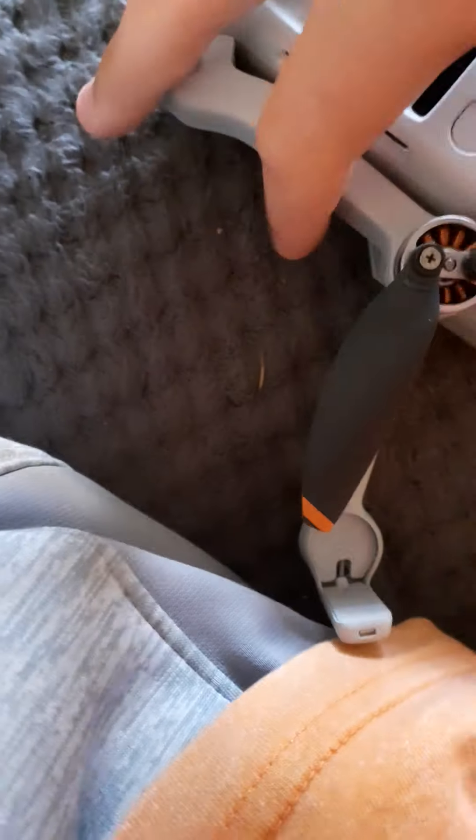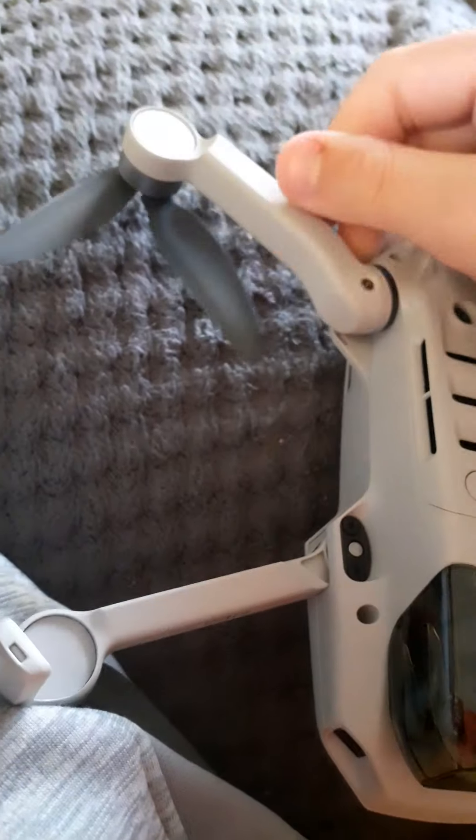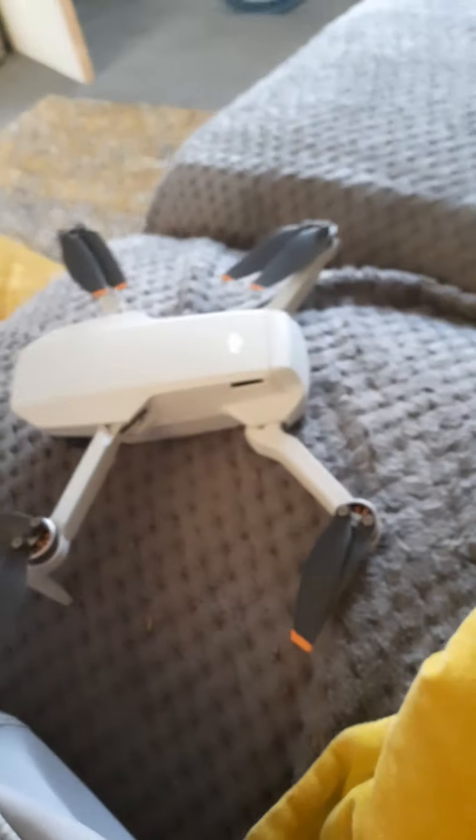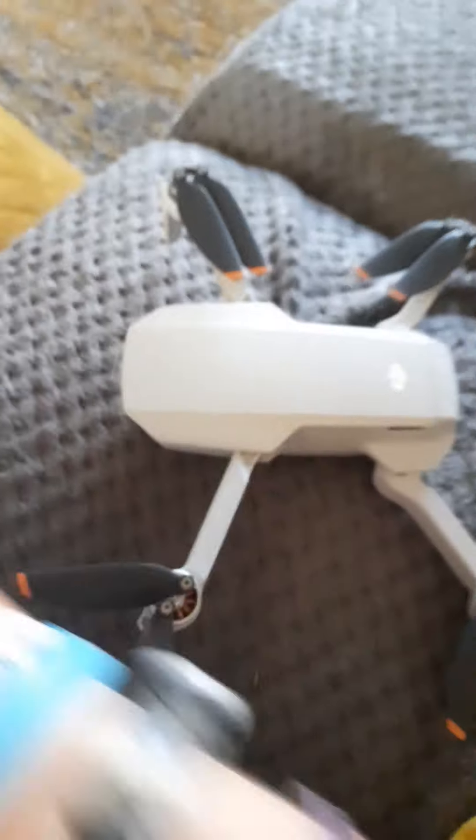If you do want to get one of these, just look on Google — DJI Mavic Mini. If you find one for £269, you probably don't have them all-inclusive. But the one I have is all-inclusive, so it costs about £360.